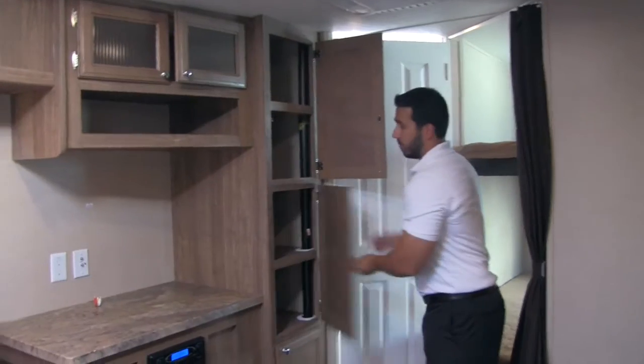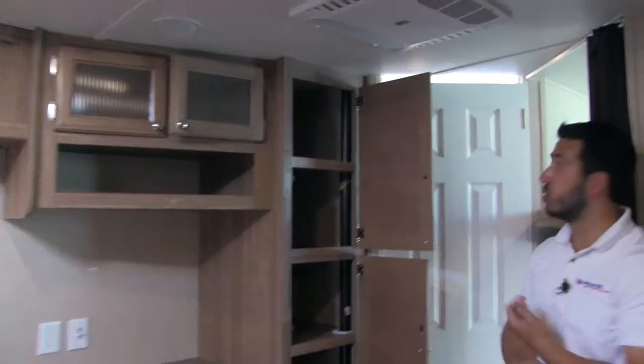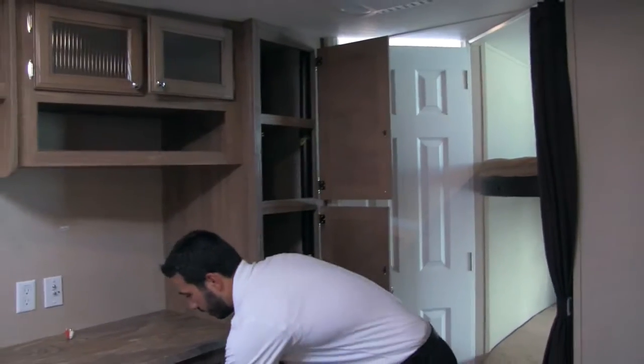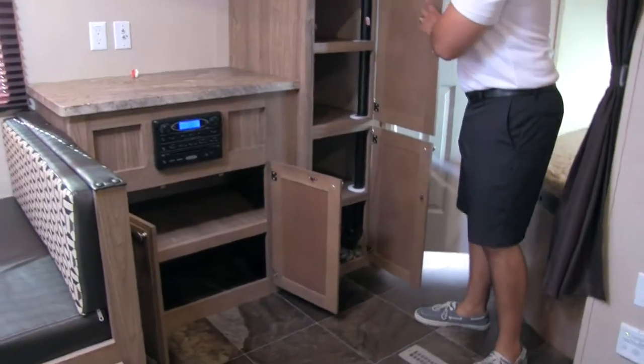To the side of that, great pantry storage. We have huge pantry storage all the way up and down — nice and deep, perfect for all our essentials and goodies. And then you're going to have additional storage underneath the multimedia center.